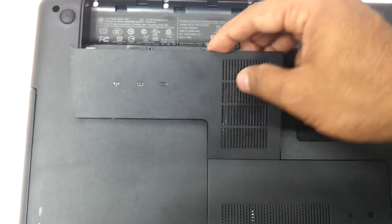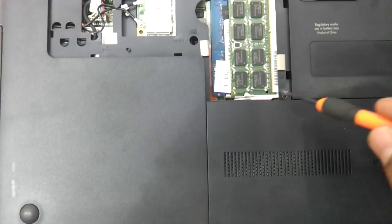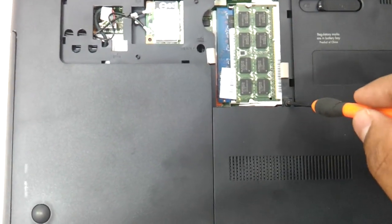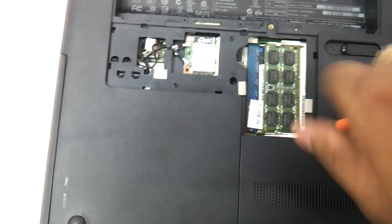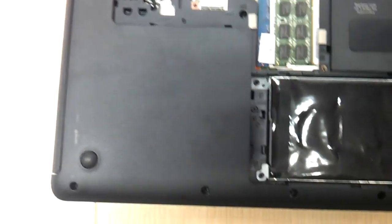You can again pack this thing up, but you need to also upgrade the hard drive, so I will show you how to upgrade the hard drive. This screw has to be opened again, which will expose the hard drive on the inside.